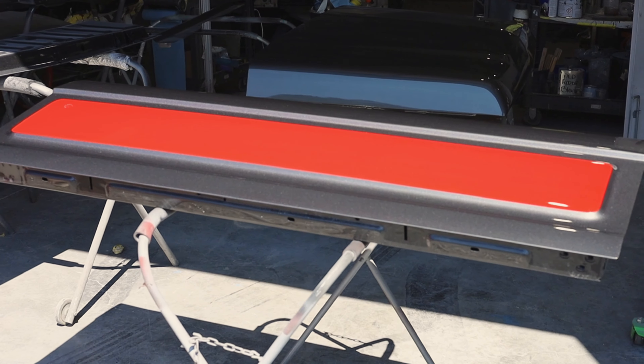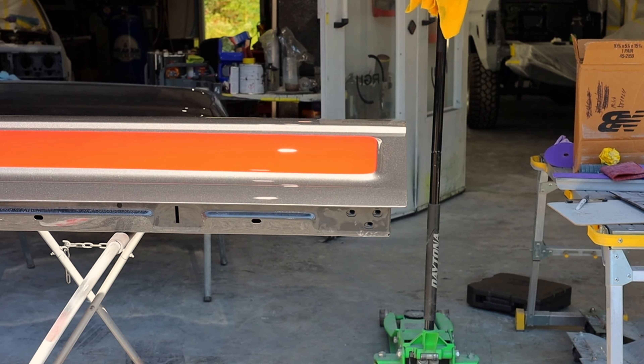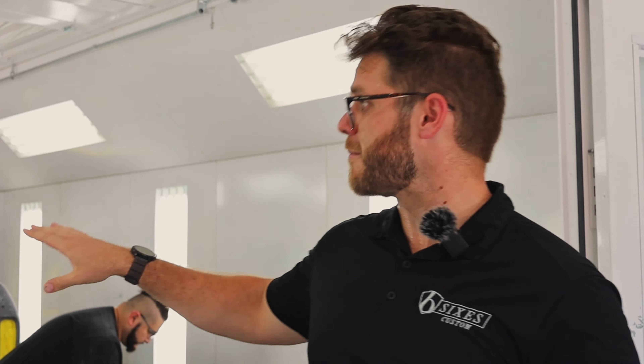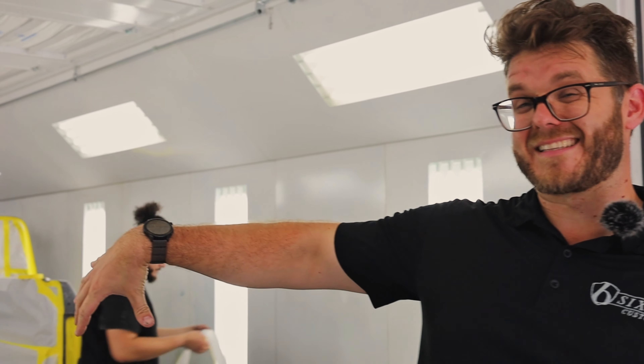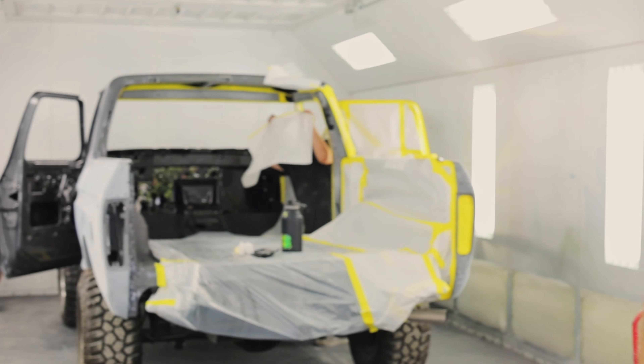We're trying to keep material and time usage to a minimum, so it's a paint job that's going to last 20 years but not necessarily be an absolute piano finish. It's going to have some OE-quality orange peel, which you can see on the tailgate that's already done. The color scheme is pretty cool — Ford Heritage colors: Race Red, a really heavy metallic gray, and black. The primary color is gray with huge red accents along the side and a gray hood.